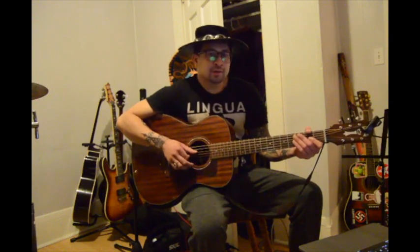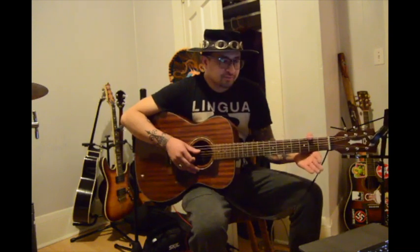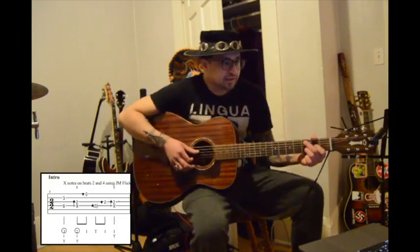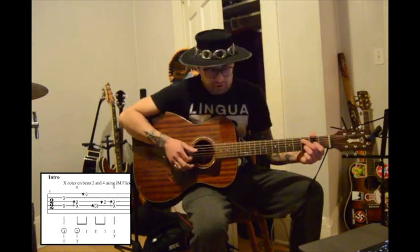Then the next note you're going to pluck with your thumb, then an upstroke, then the next note with your index finger, and then slap the D string — it's muted — and you're going to strike the G string on the second fret with your index finger.